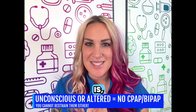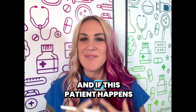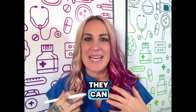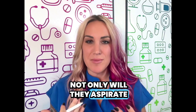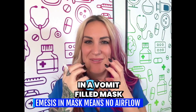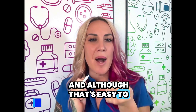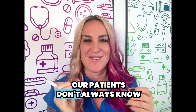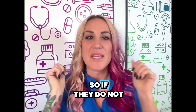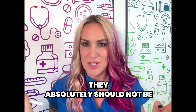The reason for this is when we're pushing pressure down into the lungs, if this patient happens to get sick, they can vomit and they can aspirate. Not only will they aspirate pneumonia into their own lungs, but they'll also be sitting in a vomit-filled mask. Although it's easy to pop off the mask, our patients don't always know this unless they've been on BiPAP multiple times. So if they do not have the strength to remove this mask, they absolutely should not be on it.